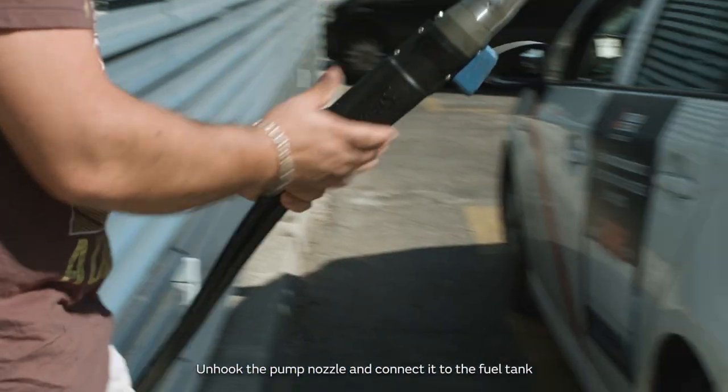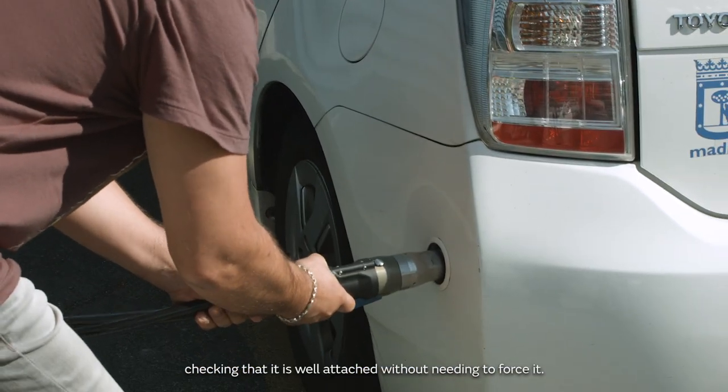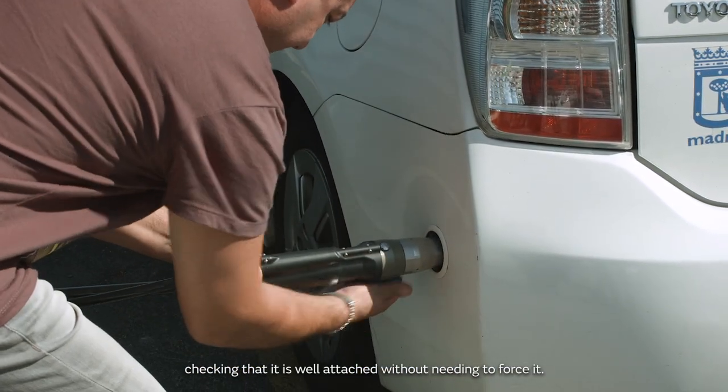Unhook the pump nozzle and connect it to the fuel tank, checking that it is well attached without needing to force it.